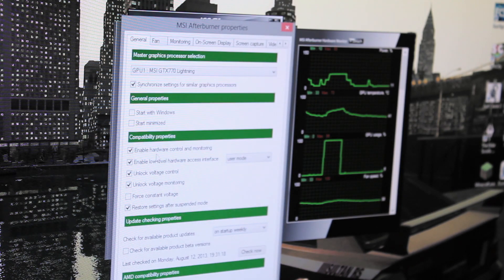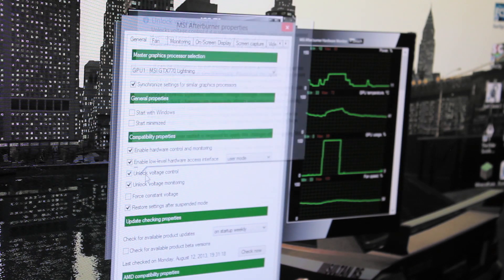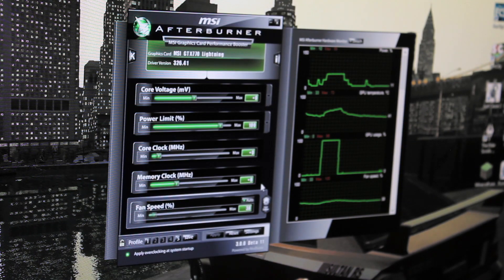You want to hit settings after it's installed and unlock voltage control. This will allow you to up the voltage so the core stays stable. I'm going to go three modes here: one, what you should do.